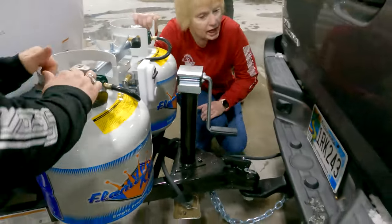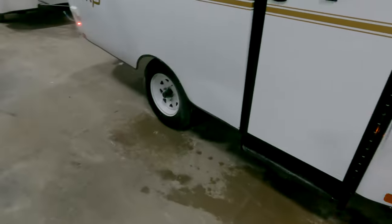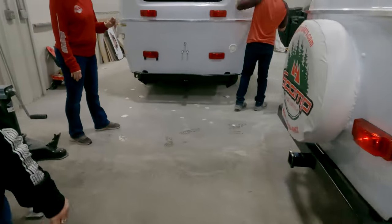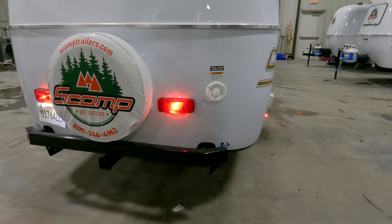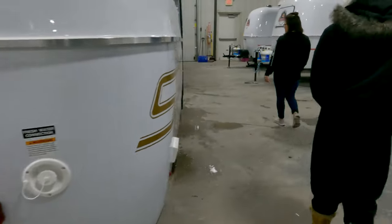Turn your vehicle on and your headlights on. Give me a left turn signal — give me a right. Step on your brakes. Perfect, beautiful — all the lights check out.